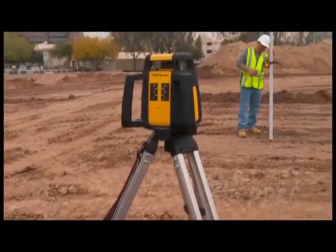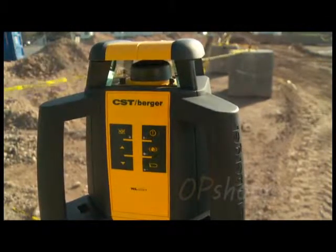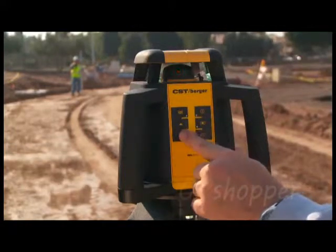The RL25H is equipped with an anti-drift feature, which automatically powers down the laser if the unit has been bumped or has slowly drifted from the original benchmark, to ensure greater accuracy on the job site.